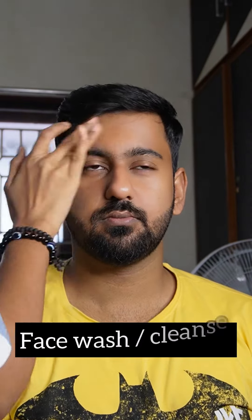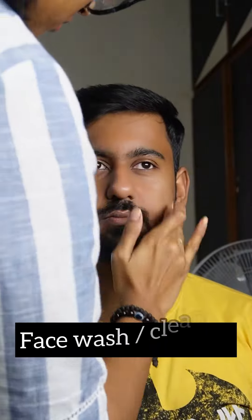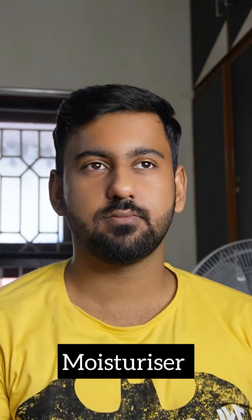First, make a face wash for a fresh face. Now I'm going to use moisturizer, so let's soak up with a good skin.